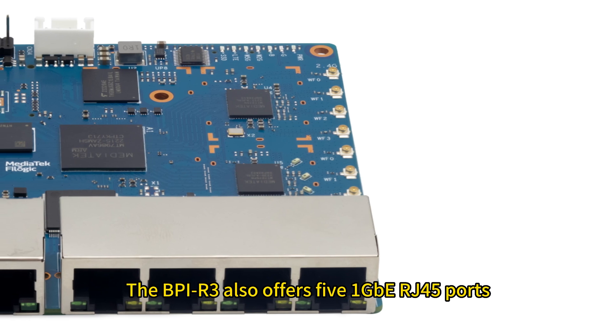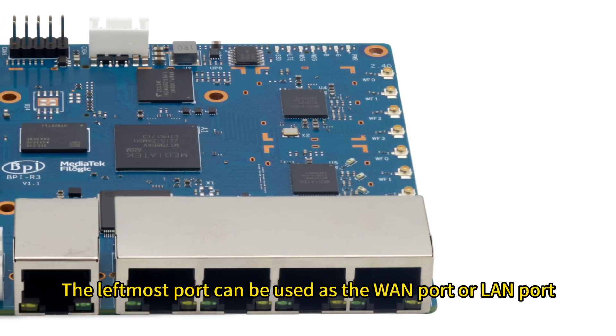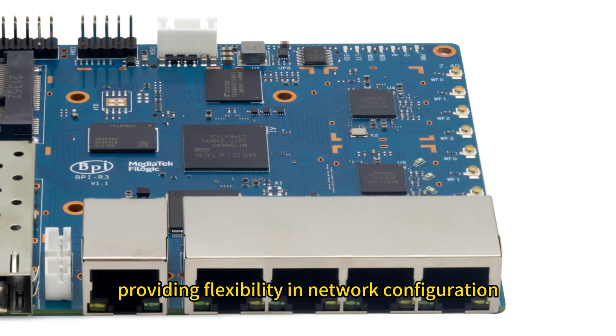The BPI-R3 also offers five 1 Gigabit Ethernet RJ45 ports. The leftmost port can be used as the WAN port or LAN port, providing flexibility in network configuration.